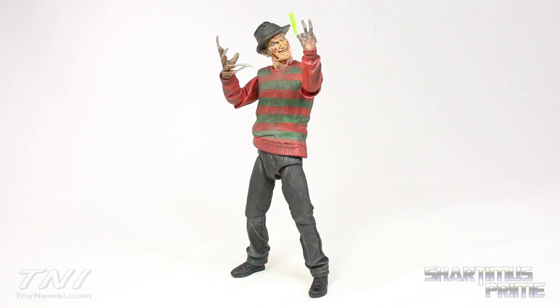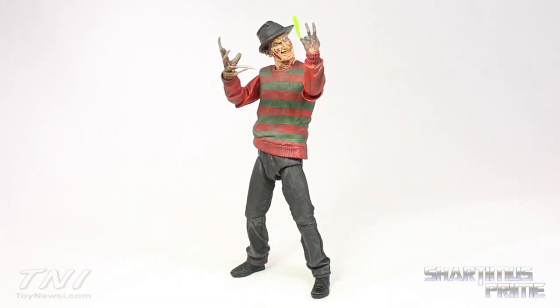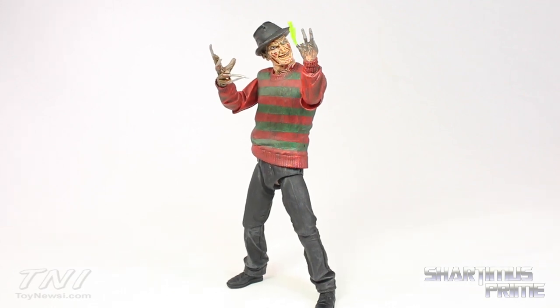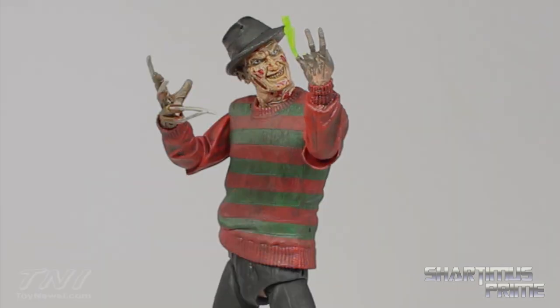So again, I really like this figure a lot. I really like the accessories and for the price point I think you're getting a hell of a deal from NECA on this figure — I totally recommend it. Anyway, I hope you guys liked my video. If you did, please hit the like button, leave a comment, and let me know what your favorite Freddy movie is. Don't forget to subscribe if you haven't already, and check out toynewseye.com for a full photo gallery of images from this review, and check out shardomistprime.net for the daily blog. I'll catch you guys later. Peace.